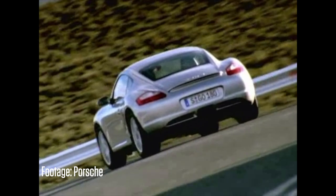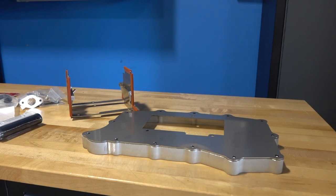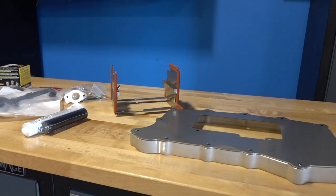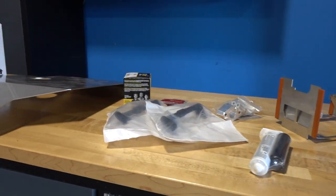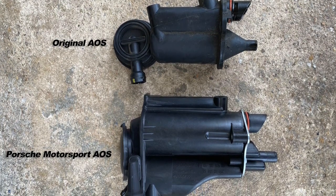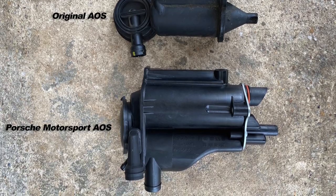1997 to 2008 Boxsters and Caymans, for example, can have oil starvation and cooling issues when driven hard on track with sticky tires for extended periods. Watch this video for step-by-step instructions to install the deep sump and anti-slosh tray as well as an oil sump guard plate. I would also recommend installing a Porsche Motorsport Air Oil Separator, which I've already installed on my Cayman. If you like this video, please click the like button and subscribe to our channel.